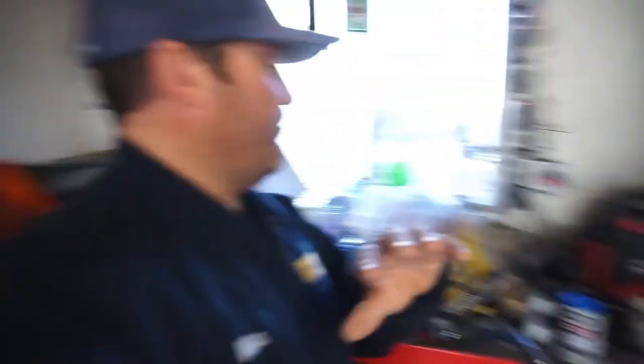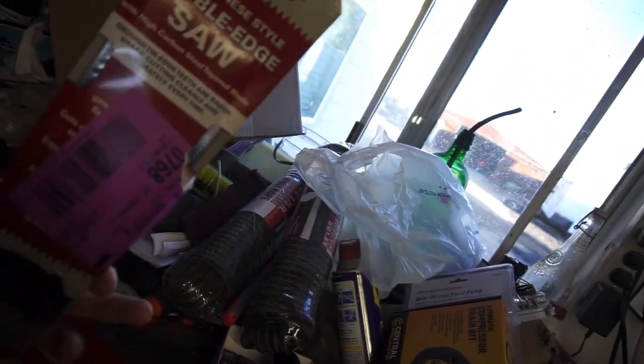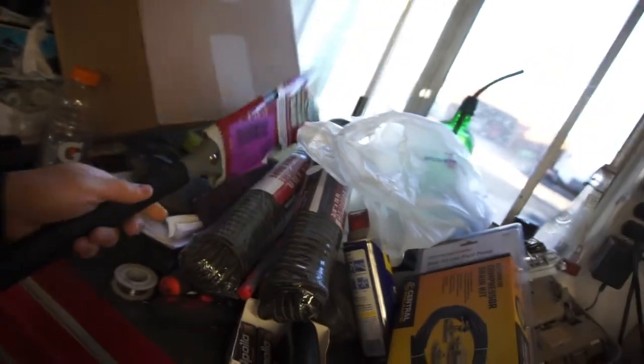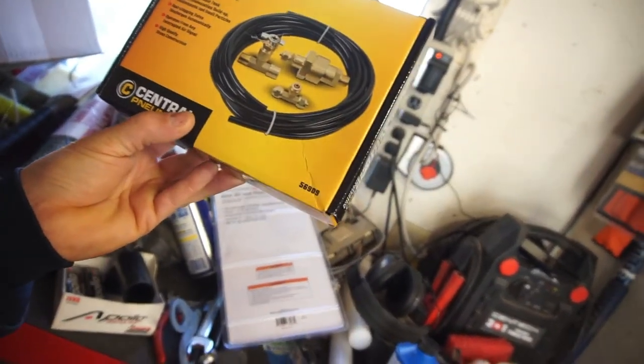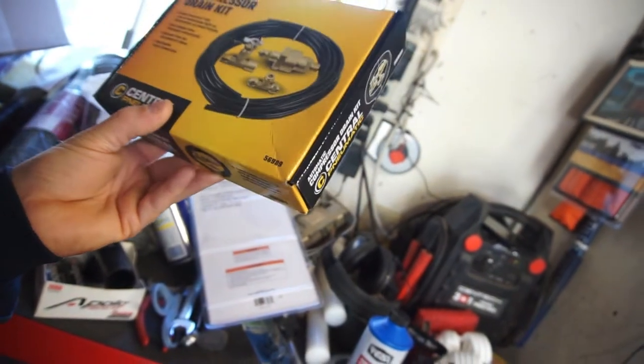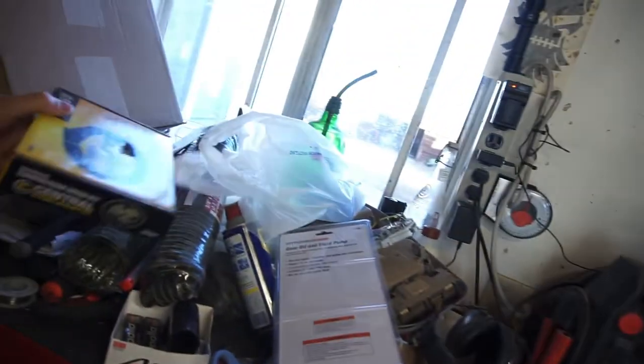I purchased some rope from Harbor Freight — I'll get to why in a second. I bought a little Japanese-style double-edged saw, and I bought this compressor drain kit so it automatically drains the air compressor. I think once it gets to around 150 psi it squirts off water from the bottom of the tank. I bought it after watching videos of air compressor tanks exploding — it was like a little bomb.